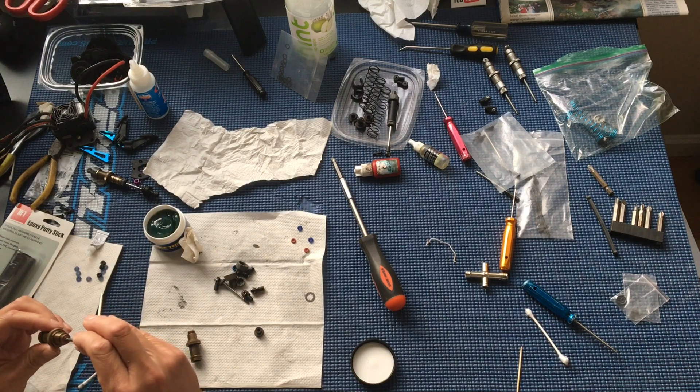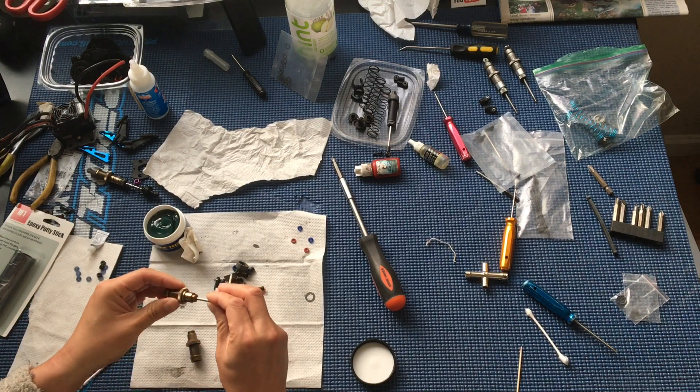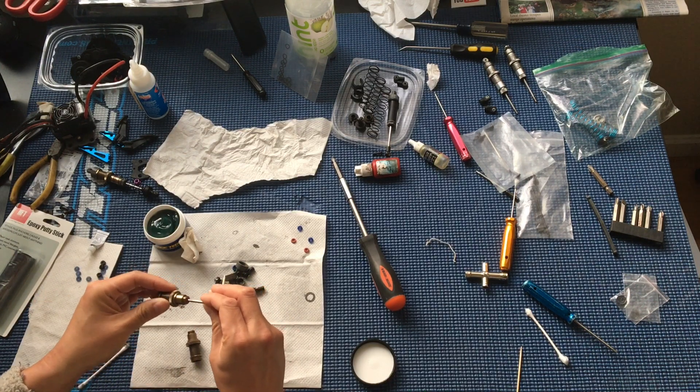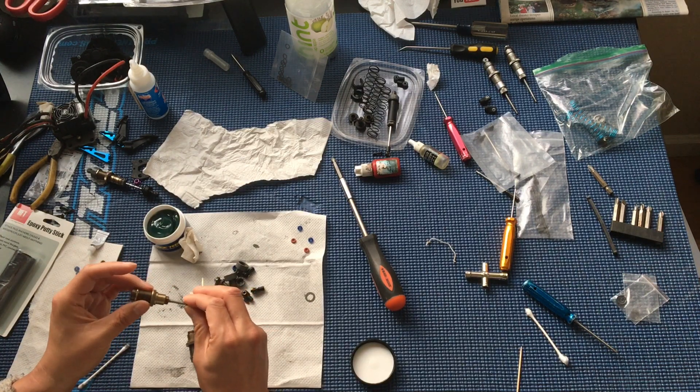They had to special order it and we had to call around a little bit, but it ended up being seven dollars for that one-ounce jar — probably more than enough to cover a lifetime of shock rebuilds for us over here at Racing to Learn.